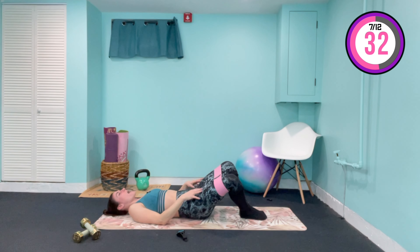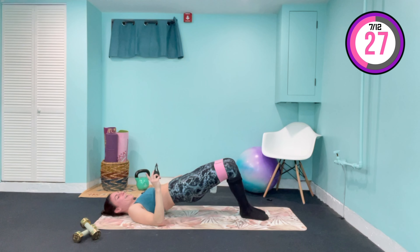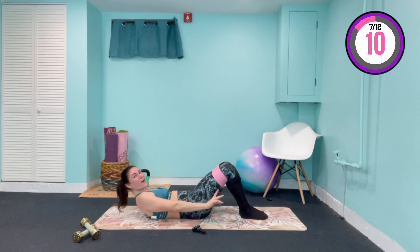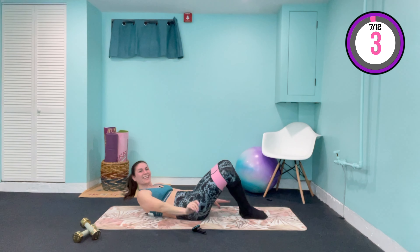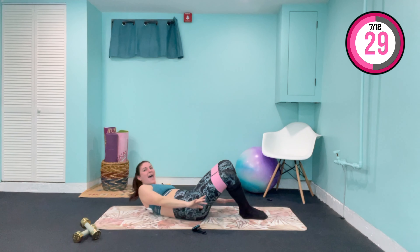Hold right here — pump out wide. Now lower down, keep those knees wide. Lift the chest, over to the left, pulse — breathing out as you come across. And over to the other side for five, finish it. And lower it down.